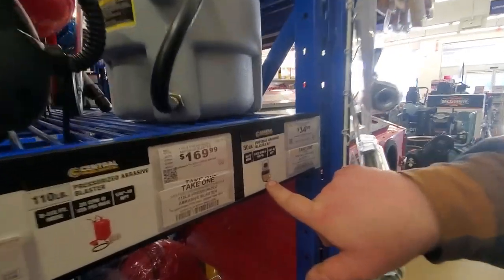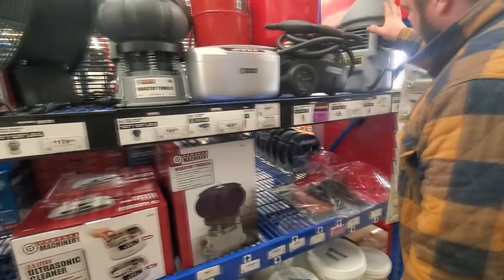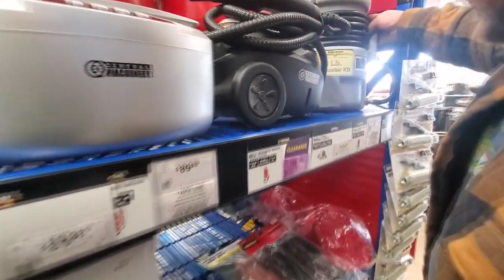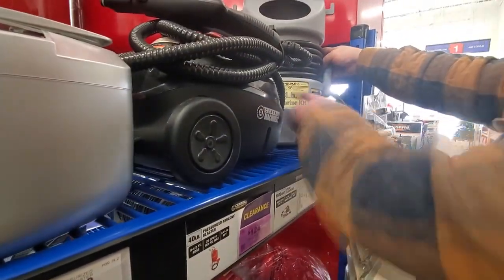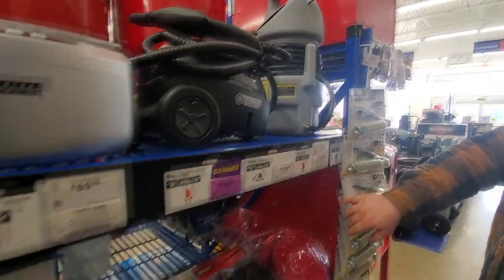Because that's where the hose is at. Where's the air going, though? It's got to have an air truck fitting.